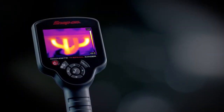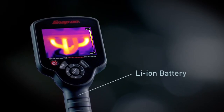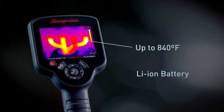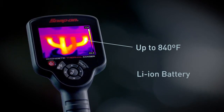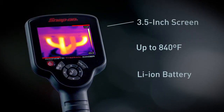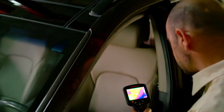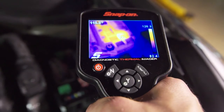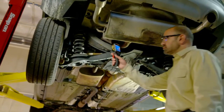The Diagnostic Thermal Imager comes with a high-power rechargeable lithium-ion battery and the ability to see extreme temperatures up to 840 degrees Fahrenheit on the 3.5-inch color screen. Contact your Snap-on franchisee or other sales representative to learn how you can see the whole car in a whole new way with the Diagnostic Thermal Imager from Snap-on.